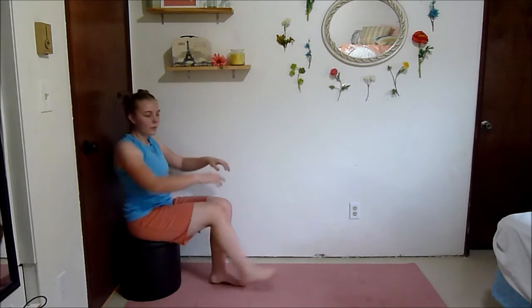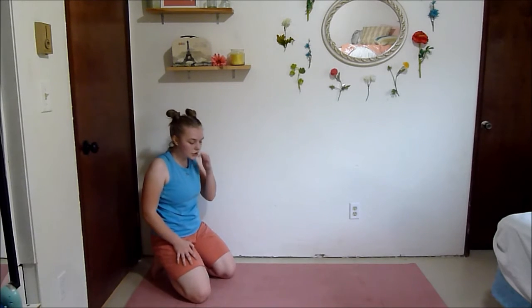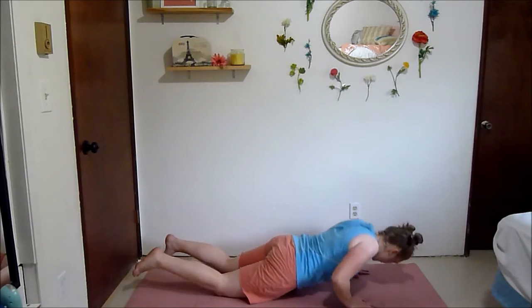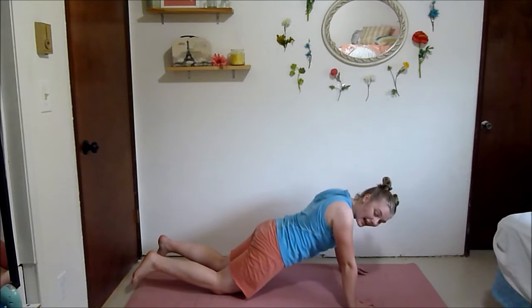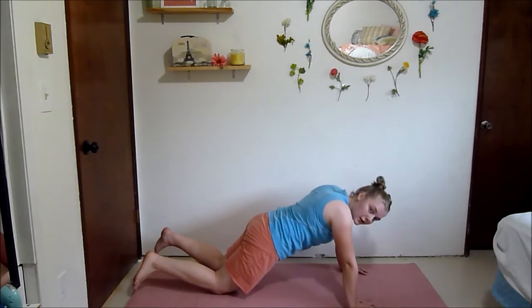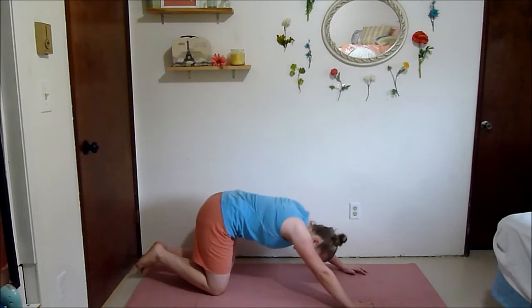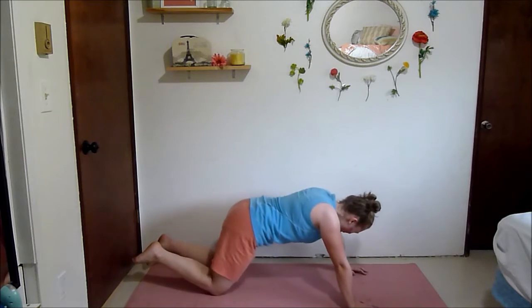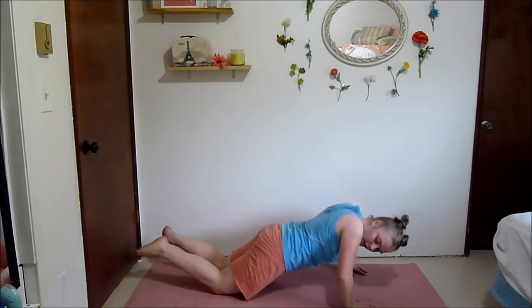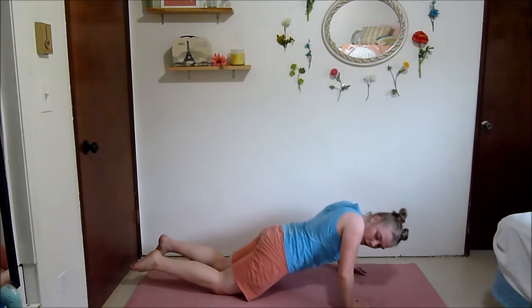Push-up pulses again — you can move your chair out of the way now. Really push yourself, I know it's difficult. I want you to get lower — don't just stay in a plank, I want you just about halfway, pulsing. If you need to, sit up, take a breath, and go back in. My arms are kind of like jello at this point.